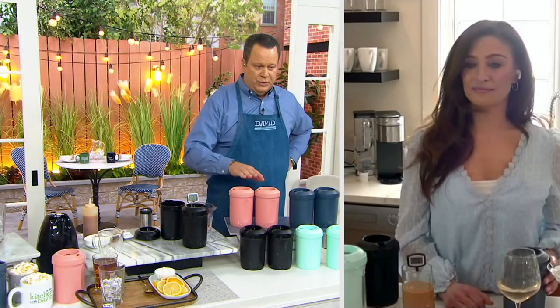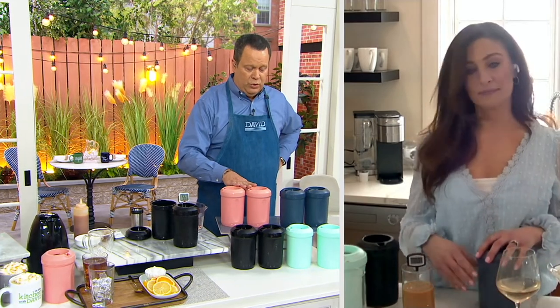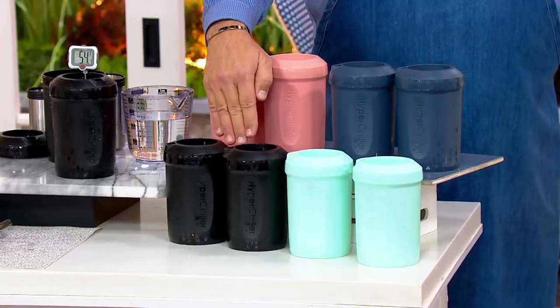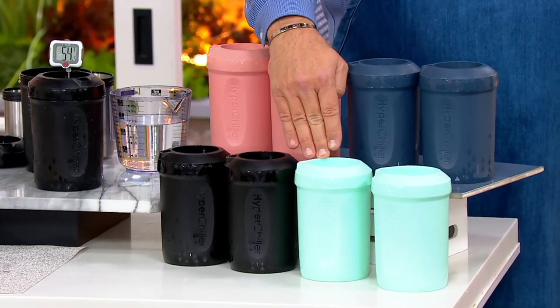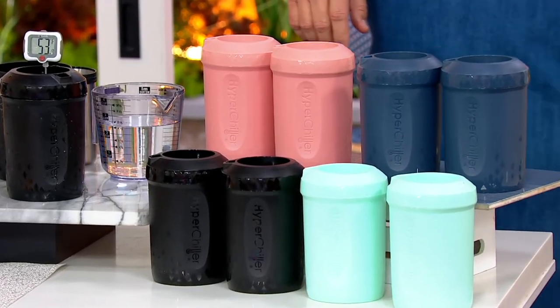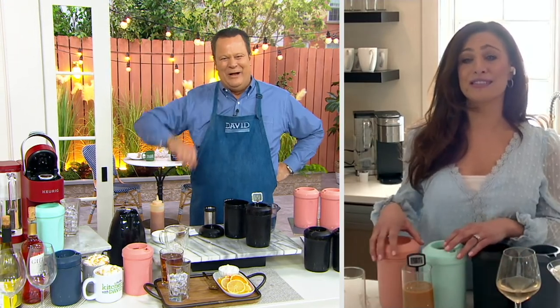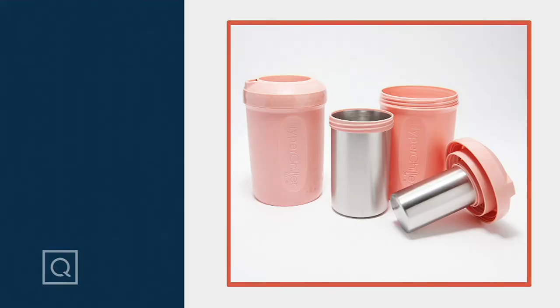Let's talk about color choices. Here's your set of two in rose gold, slate blue, and black. In the mint we have fewer than 800. AnnMarie DeAngelis, a real pleasure to have you back with us. Thank you so much for having me, David. Good to see you. Cheers!